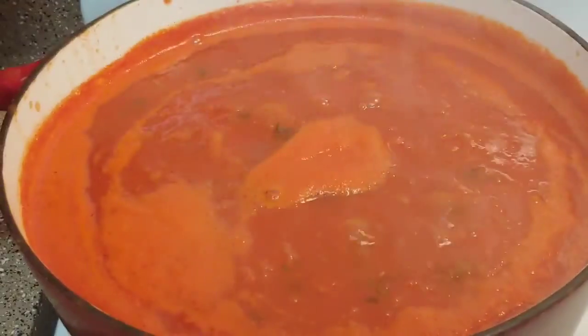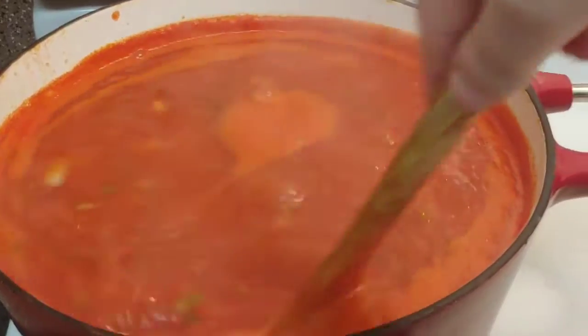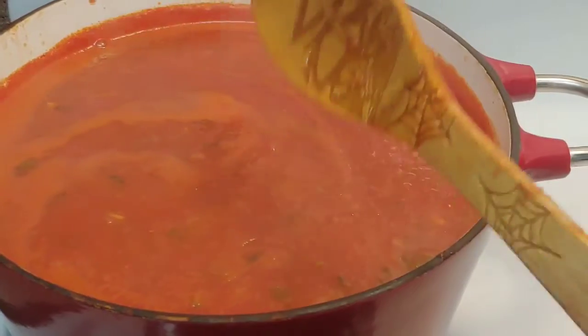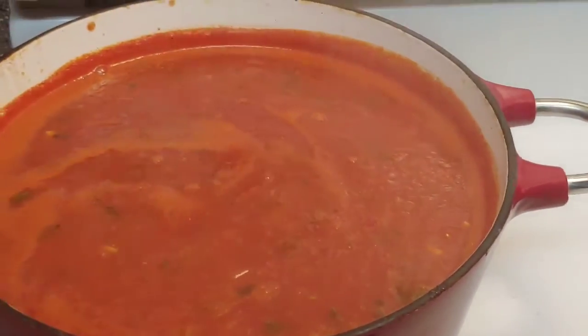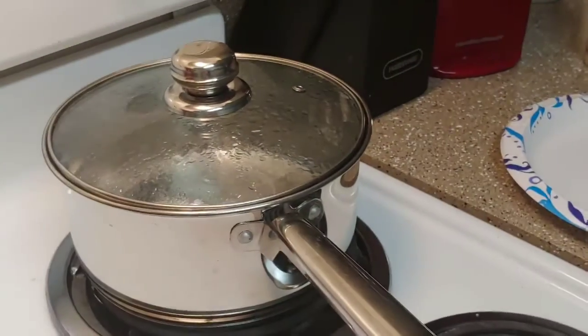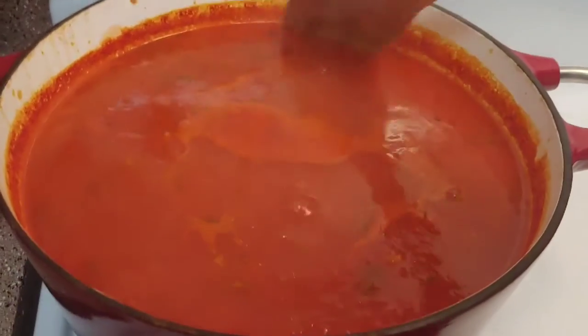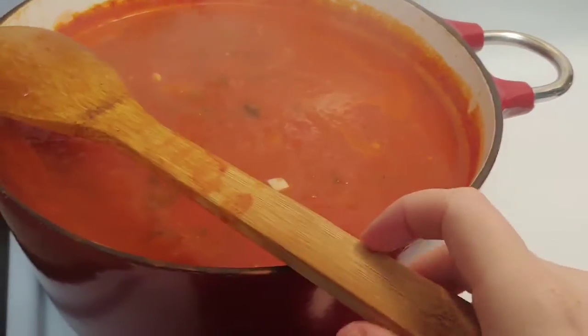So the tomato soup is boiling away. I'm going to reduce the heat, cover it, and let it simmer for about 15 minutes. While that's going, I'm going to get my orzo cooking — that's why I've got my water boiling.